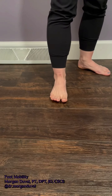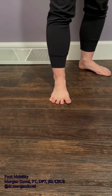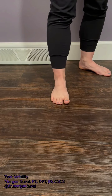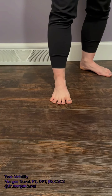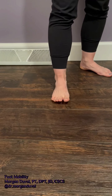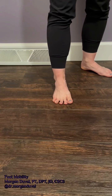The second exercise I call toe spreaders. What I want you to do is spread your toes out as wide as you can and then slowly bring them back together. I like to lift my toes up and then kind of place them down one at a time until they're in that spread position — I think it makes it a little bit easier. So if that cue works for you, go for it. Do try to get about a centimeter in between each toe if you can.